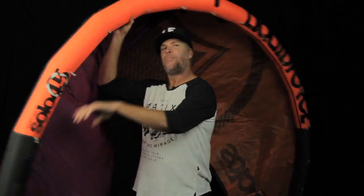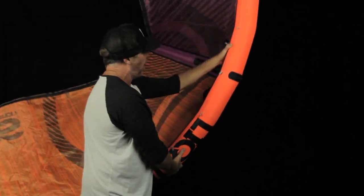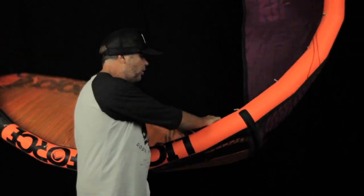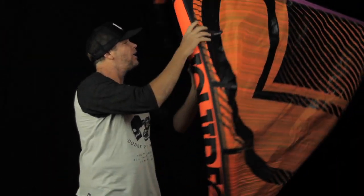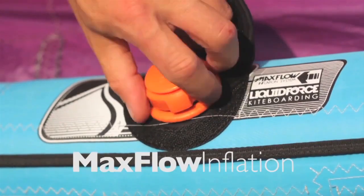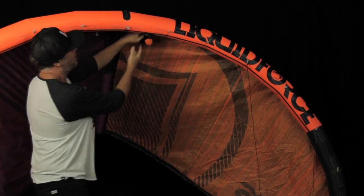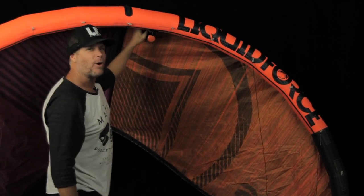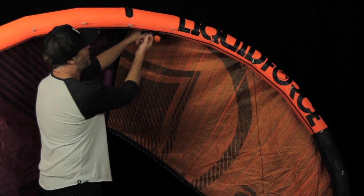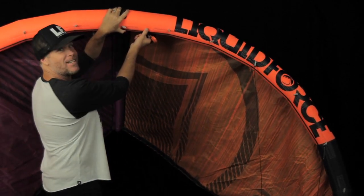The last thing I want to point out is that, as in all of our kites, we use what's called the Max Flow inflation system. This is the easiest-to-use inflation system on the market — a nice wide valve so you can inflate your kite about 40% faster than any other kite out there using a standard nine-meter valve, and it deflates nice and easy too.